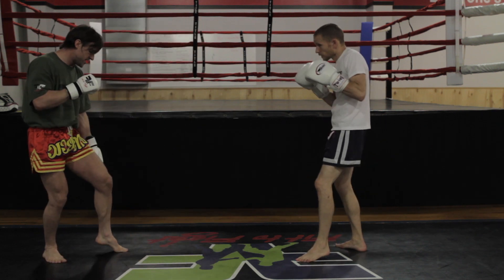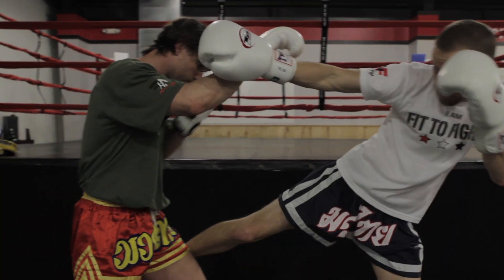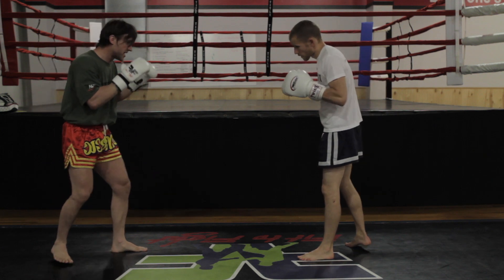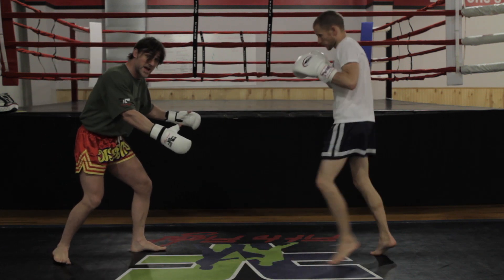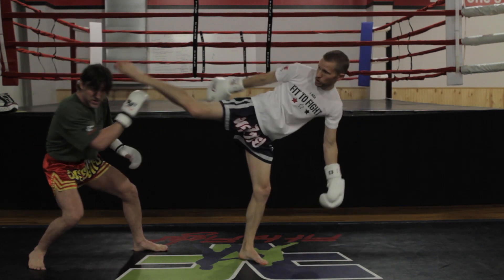Ryan's going to throw his leg kick to my right leg. In Muay Thai you can't tackle like this, but in MMA you can. So on the second kick, the guy's starting to think he's setting up a tackle. This time as he comes, I'm going to try to tackle him — and that opens up the head kick.